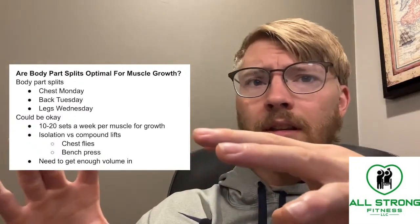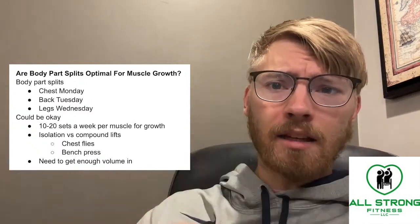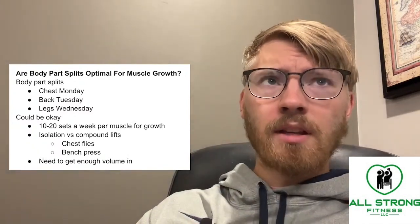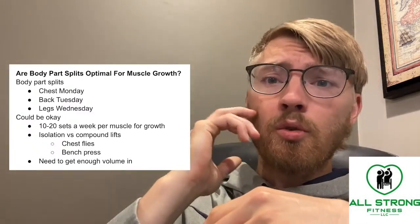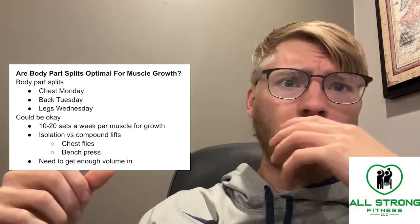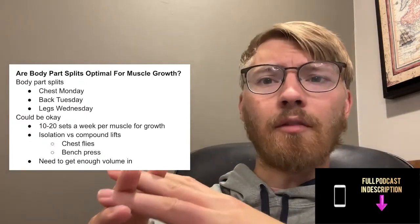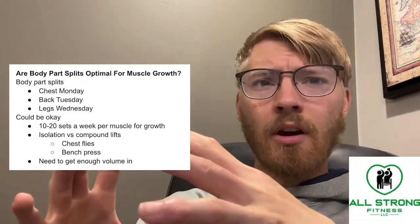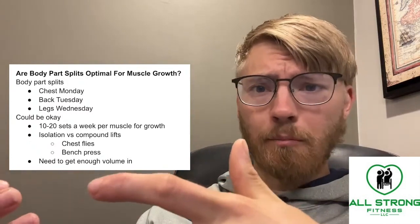The thing about body part splits is that you are usually doing a lot of isolation exercises. This would be like doing tricep extensions to work your triceps, or doing chest flies to work your chest. When you are doing these types of movements, it's very hard to get a lot of overall volume for a lot of different muscles.